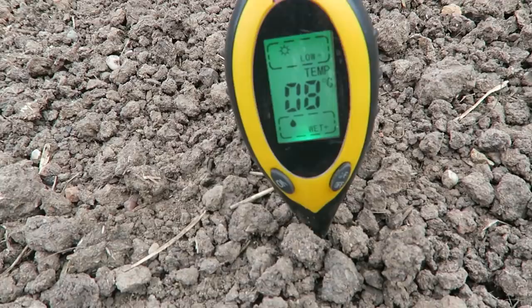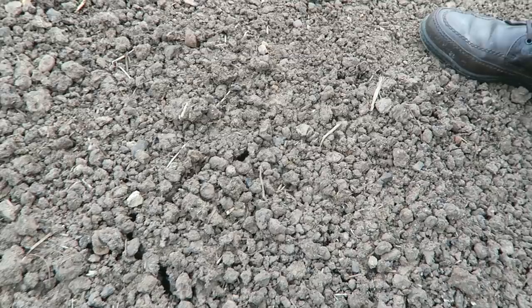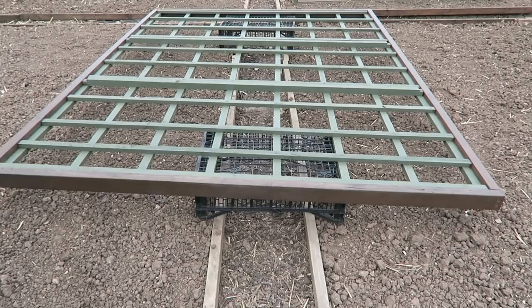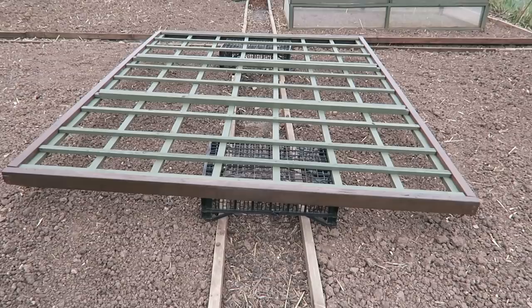The ground is so dry at the moment I'm not even going to attempt to put the Brussels in until the weather breaks and we get some rain. While we're going down to the bottom greenhouse, we'll just check the temperature on the potato bed to see whether we can put those in yet. It's eight degrees — we need another two degrees and we can put the potatoes in. After all this rain and a very wet spring, look — the ground is now cracking open, so we really do need some rain. I'm also getting ready for putting the frame up for the butternut squashes — I've painted it, and I try to paint everything once a year to make it last.